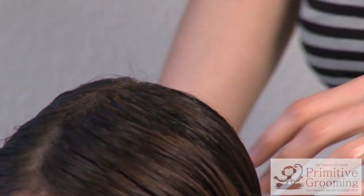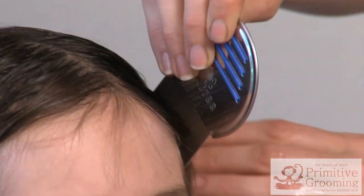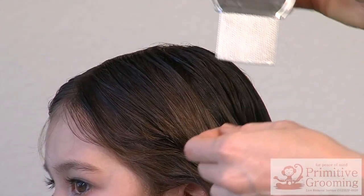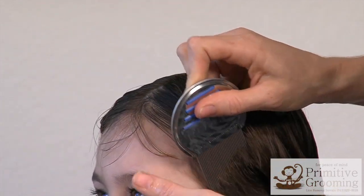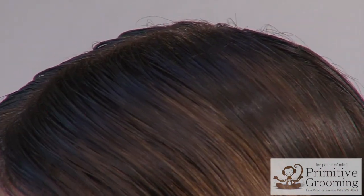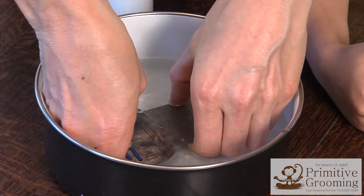Now, begin removing lice with the Knit Pick. First, comb the hair straight down all the way around the head. Comb from the roots at the hair part to the ends, maintaining contact with the head all the way down to the hairline. After about 10 strokes, or if you notice bugs or knits already on the comb, empty the comb by submerging it into your first bowl of tepid water and strumming the teeth open with your thumbnail.